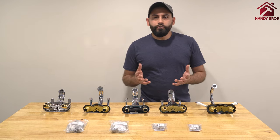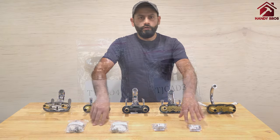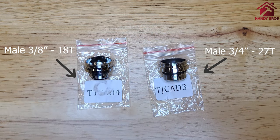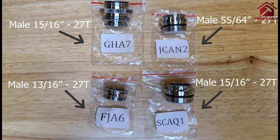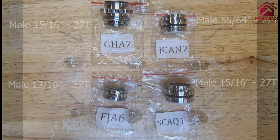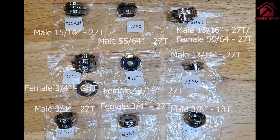Now we are going to show you the contents of each of these adapter packages — the 2-pack, 4-pack, 7-pack, and 9-pack.